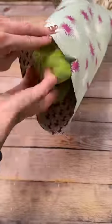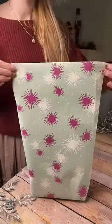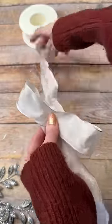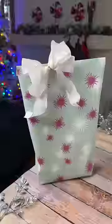No box needed — you can literally fold it over and tape it to finish, or you can add a really cute ribbon. Just make about three giant loops, then pinch it in the center and tie it with some kind of string.